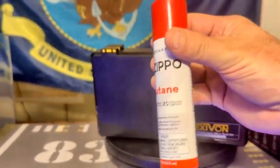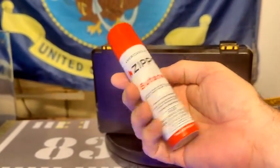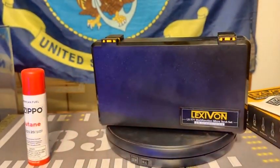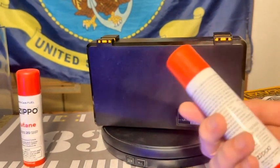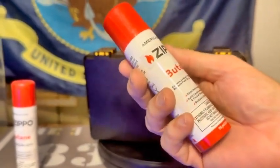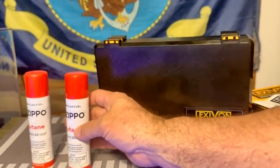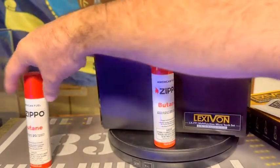This is what I have for the butane, which is really, really good. I just used that in my butane torch that I wanted you all to see. I also got this off of Amazon, and I will leave a link to that in the description box so you all can take a look at it.